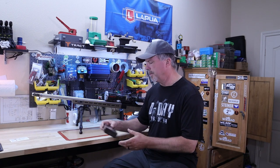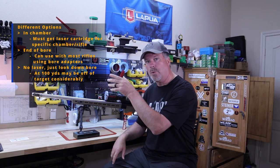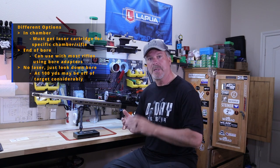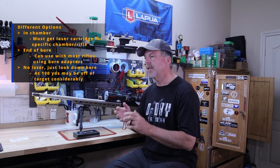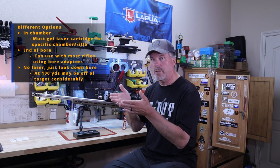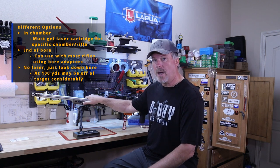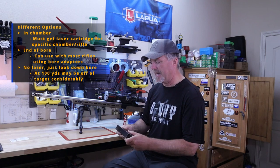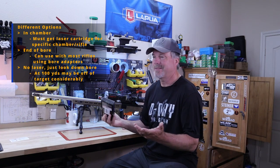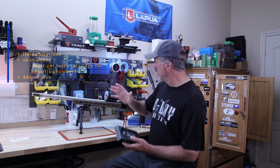There are a lot of options when it comes to laser bore sighters. A lot of them are the cartridge style — they look like your cartridge that fits in your chamber with the laser going down your bore. That's commonly used for pistols and ARs to get on paper. I zero my AR at 50 yards for a 50/200 zero. With a rifle like this I'm zeroing at 100 yards, so I was leery about whether the laser would even reach 100 yards — that's something I wanted to check out.